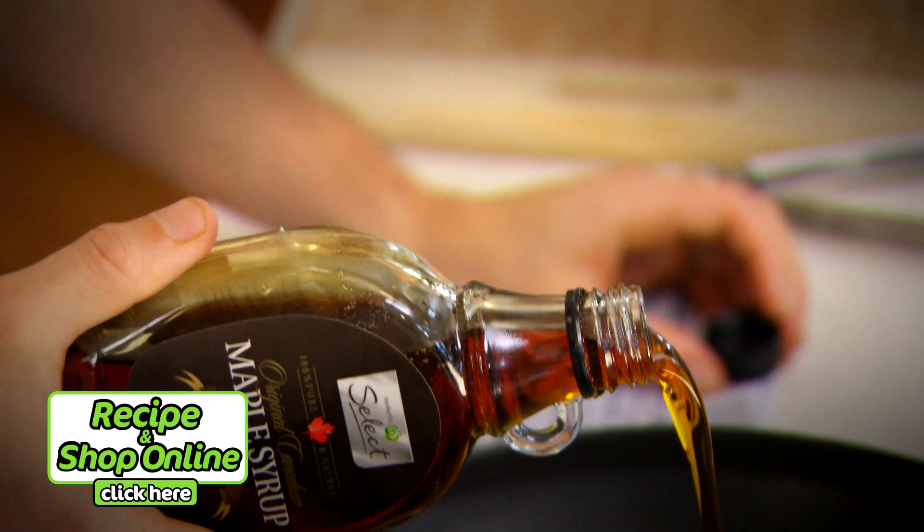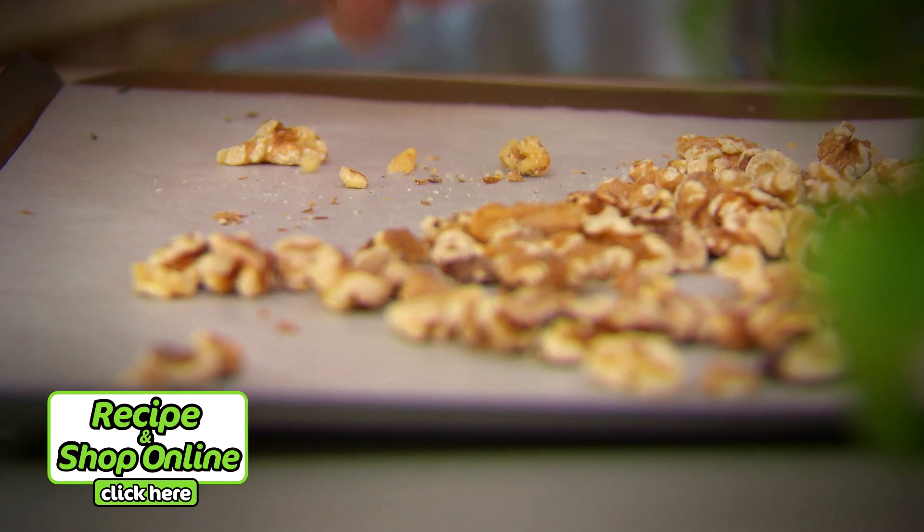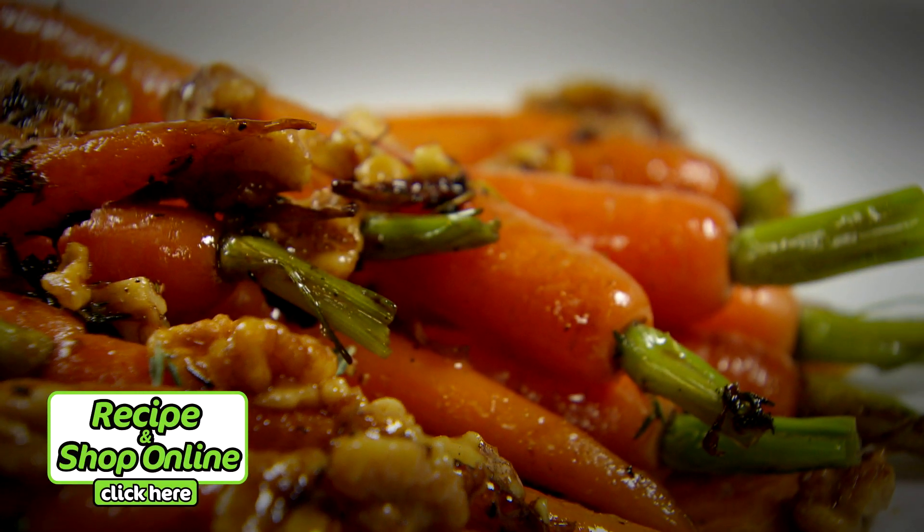You will need Dutch carrots, select butter, maple syrup, thyme, and select walnuts. Click below for the recipe and full list of ingredients.